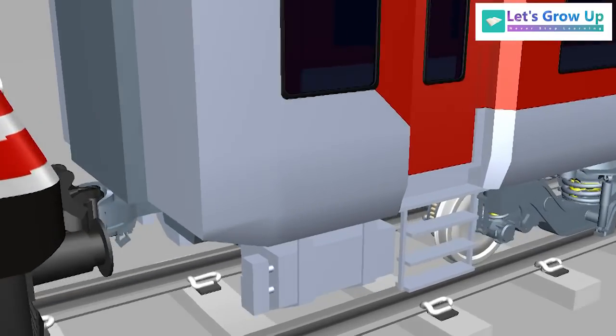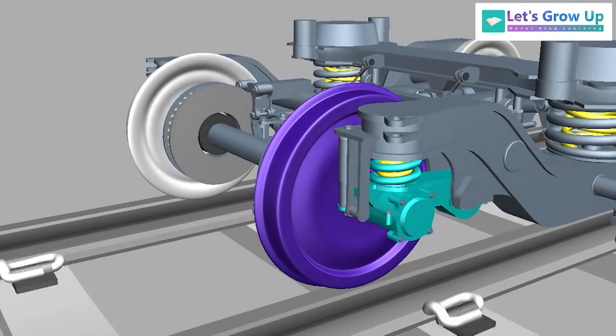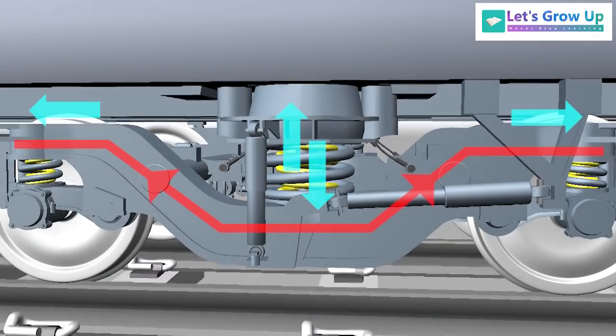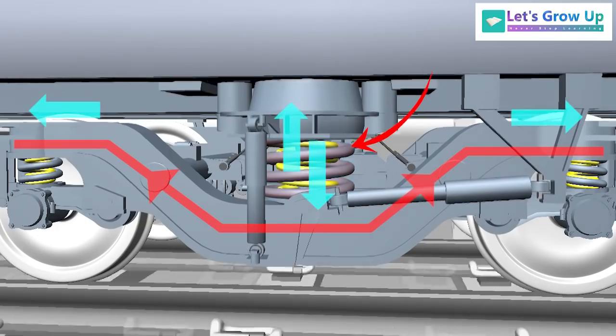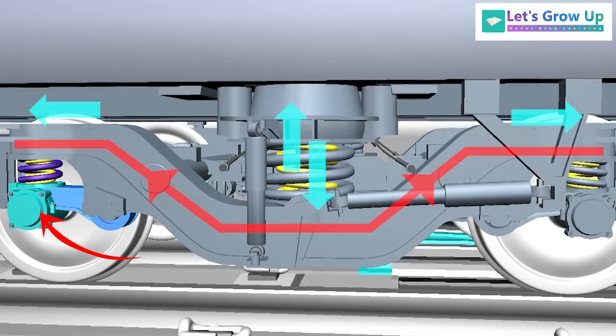When a train runs, all forces transmit through the axle, bearing, and wheels. The vertical force transmits from the body to the bogey frame through the secondary suspension springs, then from the bogey frame to the axles through the primary suspension springs, bearing, and control arm.